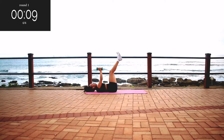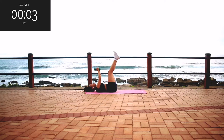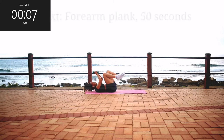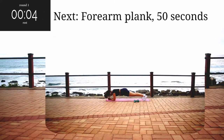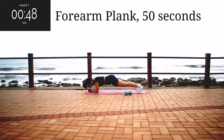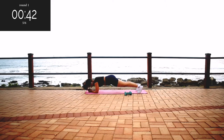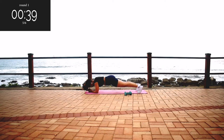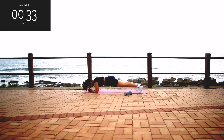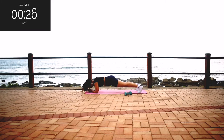10 seconds to go. Take a 10 second break. Up next, we've got a forearm plank for 50 seconds. Get onto your forearms — make sure your back is nice and straight, your bum is down, and hold it. Take deep breaths in and out, in through your nose and out through your mouth. And you're halfway there.